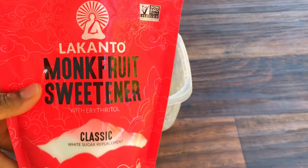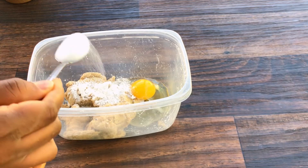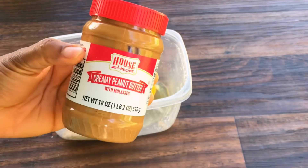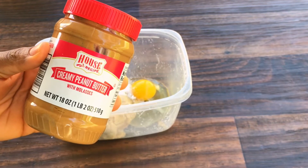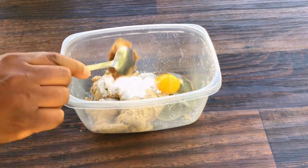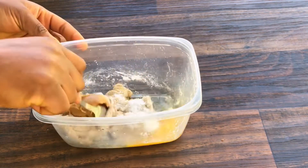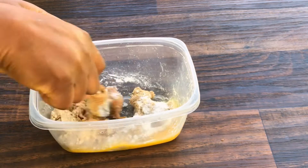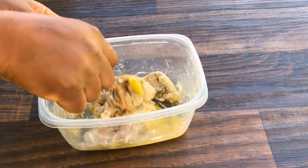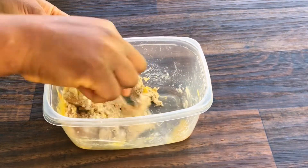Here I have the pulp, from which I squeezed out the excess milk. Then I add one egg, I add sweetener — I am using Lakanto monk fruit; you can use sugar, but I love using this particular sweetener. Then I added one tablespoon of peanut butter and also one teaspoon of baking powder. Just a few ingredients that you can use to make this.